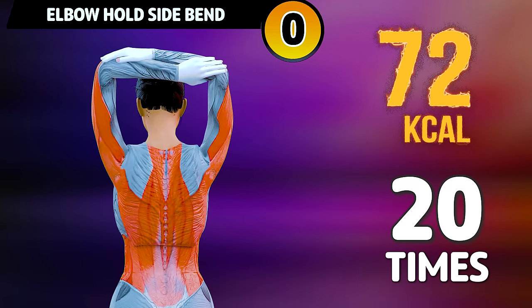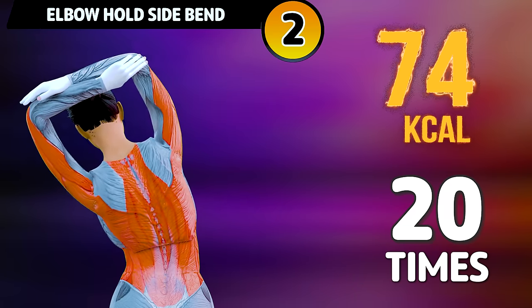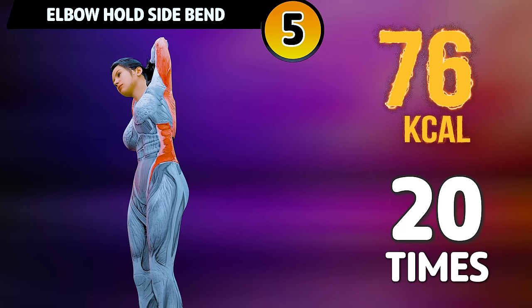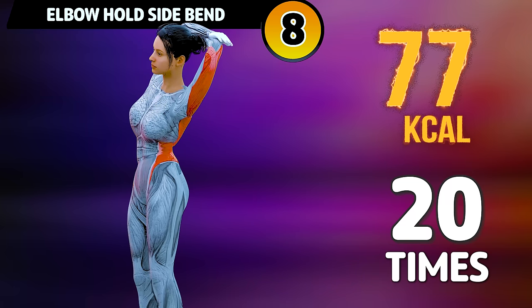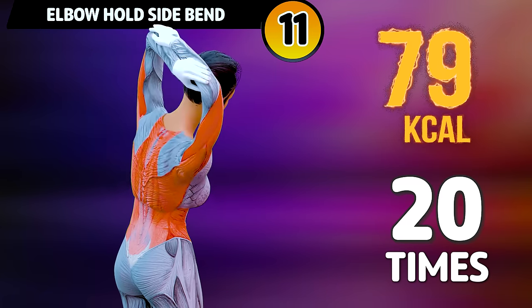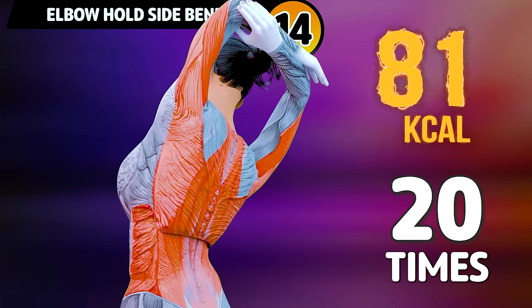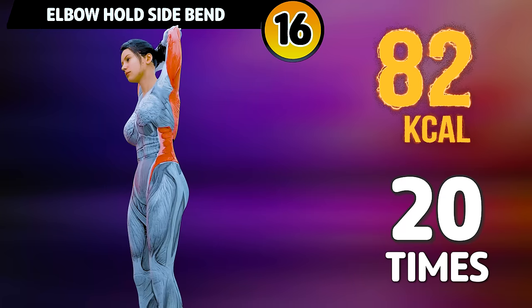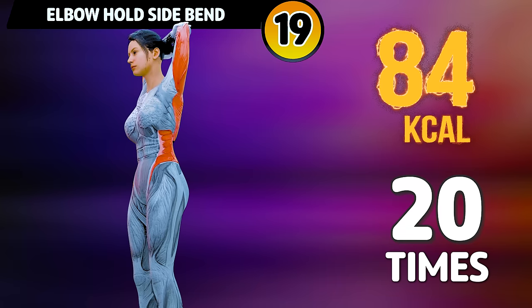Get ready for our next exercise in 3, 2, 1. Go! 1, 2, 3, 4, 5, 6, 7, 8, 9, 10, 11, 12, 13, 14, 15, 16, 17, 18, 19, 20.